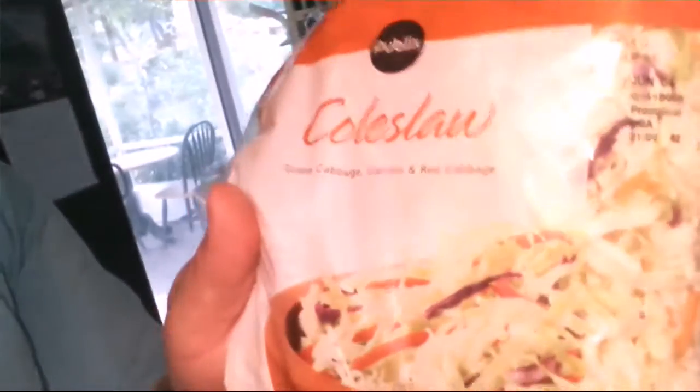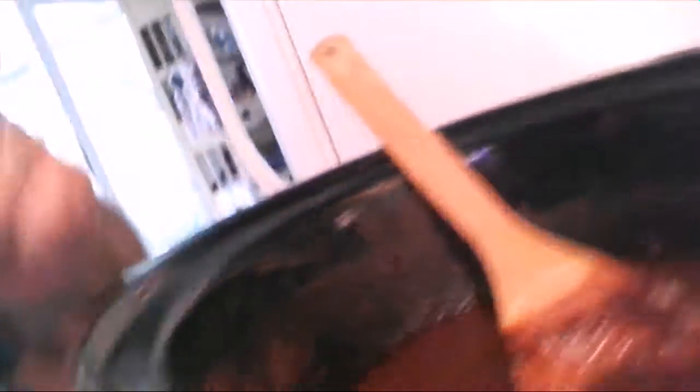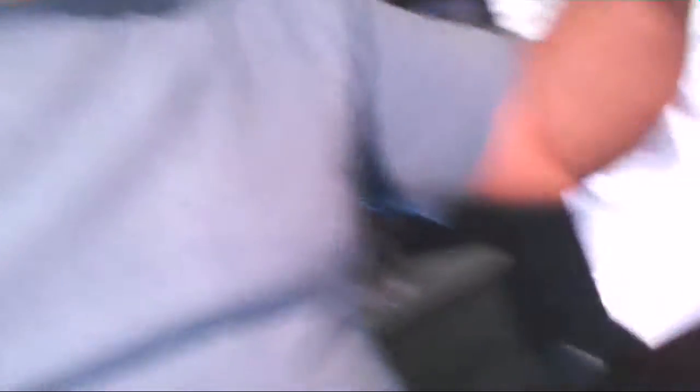In addition to that, an entire bottle of Strongbow hard apple cider. Then came the experimental part: I added an entire bag of coleslaw — green and red cabbage and carrots — everything went in. Around seven o'clock last night I turned it on low and let it cook all night while I slept. I woke up to this amazing smell; my house smelled like a barbecue place. It was a great smell to wake up to.